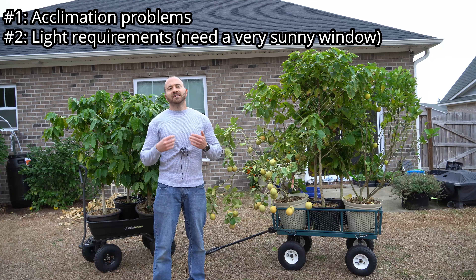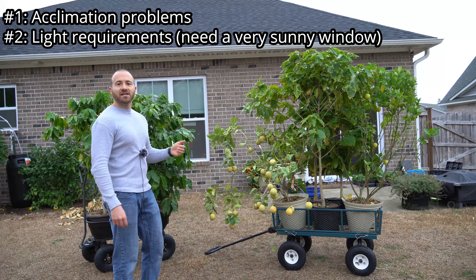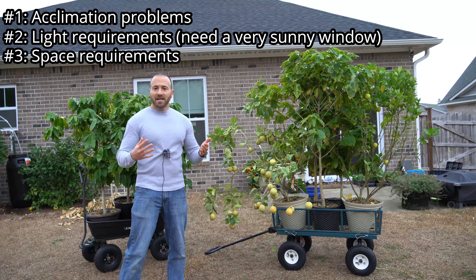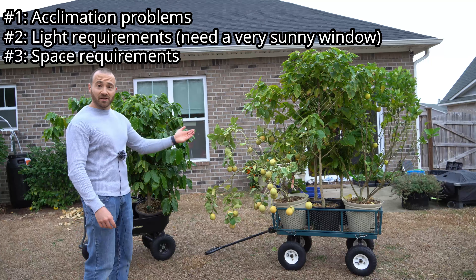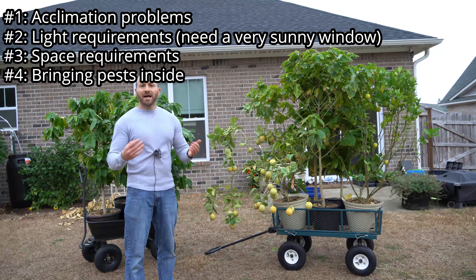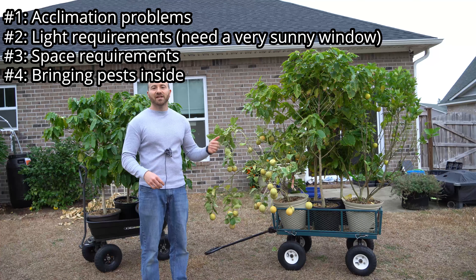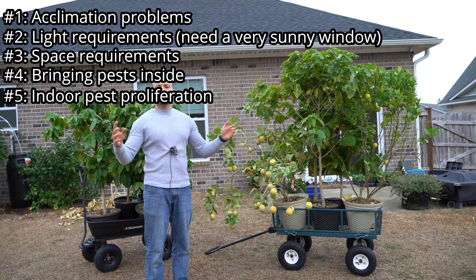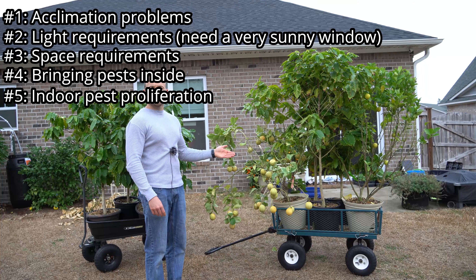Number two, you also need a sunny south-facing window for the most part in order for these sensitive trees to get enough light to overwinter. Number three, you may not have the space for all of these containers — what if you have more than one or two plants? What if you have a dozen like I do? Number four, you may bring in pests from the outside. And number five, because there are no natural predators inside your house, small pests like aphids or scale can proliferate and take over everything, and you can even wind up with a fungus gnat problem in the soil.